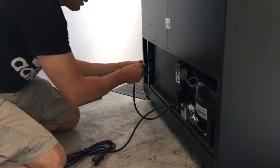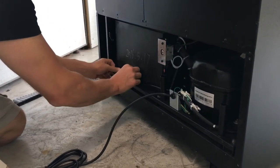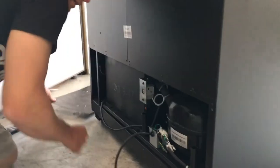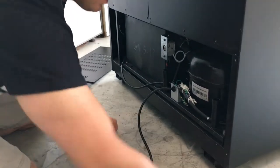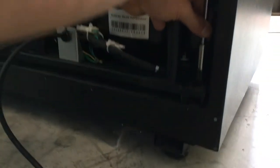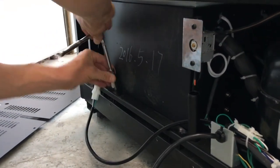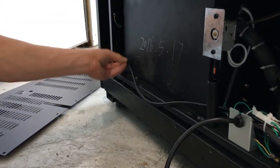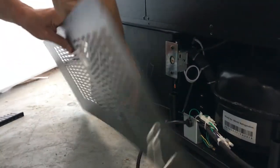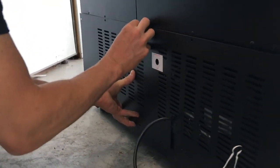Now we're going to connect this wire, because this is going to give power — it just clicks in. Then we route that back here so it's out of the way. Then we're going to put our bolts back in to make sure the deck doesn't slide around, and tighten them up. Then we're going to put this piece on right here and use our screw to tighten this up.